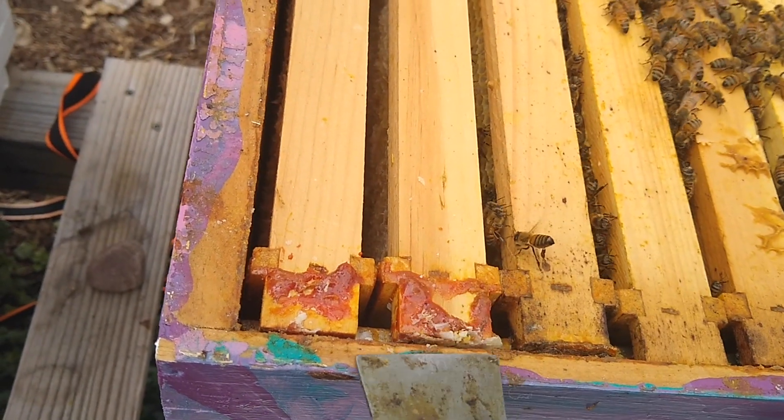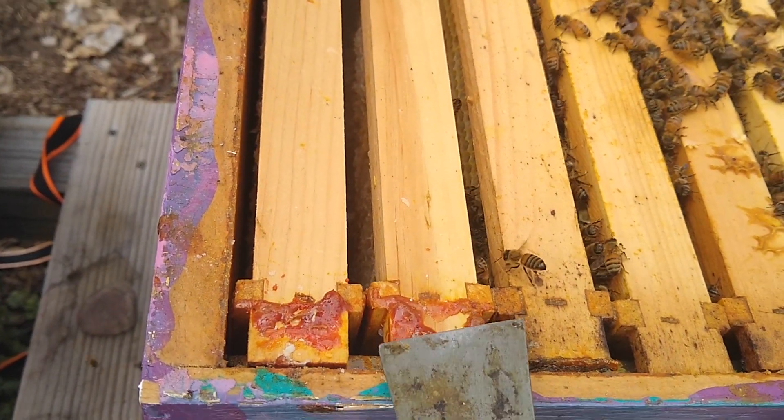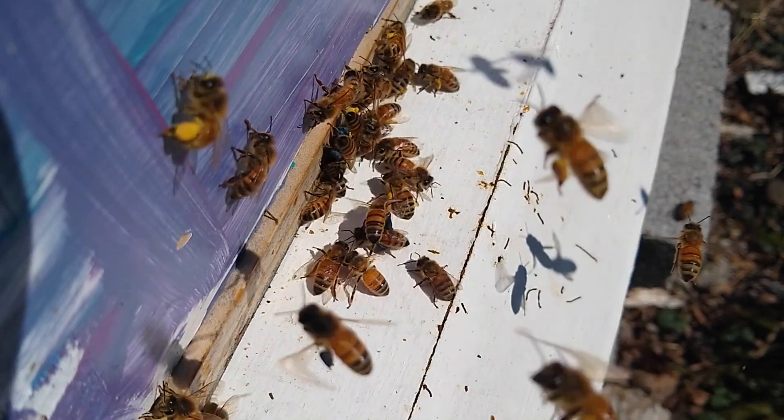So this stuff is kind of like glue. It's called propolis, that the bees use to kind of cover and coat the inside of the hive.